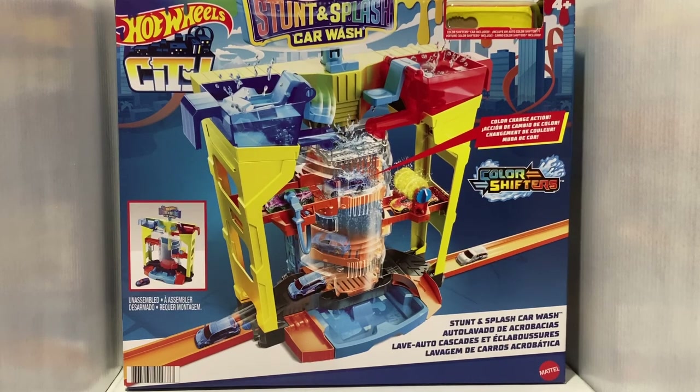Ladies and gentlemen, boys and girls, welcome back to Westin Racing. It's Hot Wheels Wednesday, so you know what that means — it's time to get wet. It's time to go fast with Hot Wheels cars. Today we're taking a look at the Stunt and Splash Car Wash by Hot Wheels.